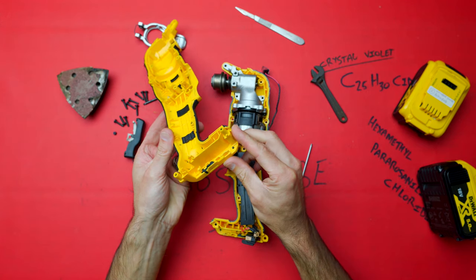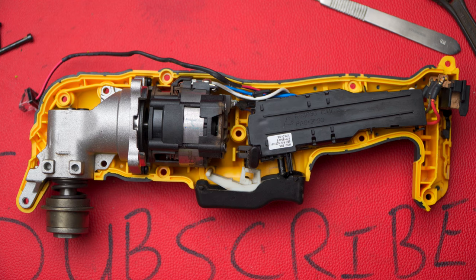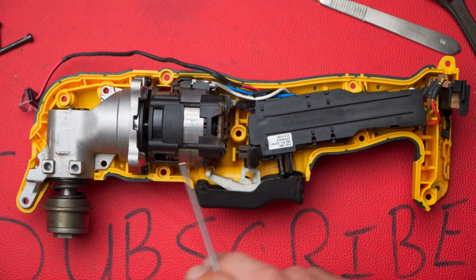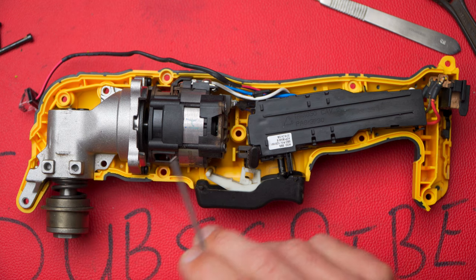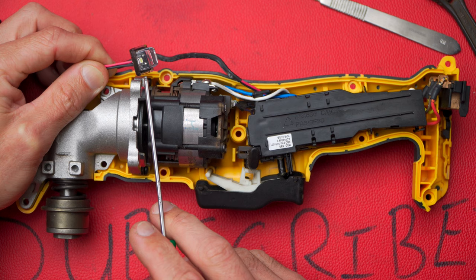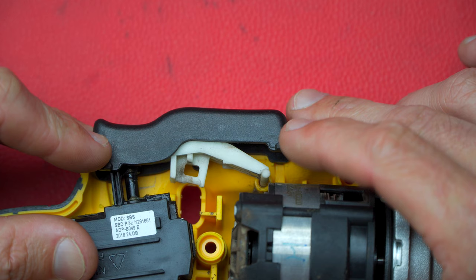Taking a look at the business side of the clamshell: at the bottom we have the terminal for the battery, then the switch and speed control mechanism, then the brushless motor, and then the gearbox — that part of the gearbox is going to be turning the rotary motion of the motor into an oscillating motion for the tool end. Also don't forget about the light — quite a nice little feature to see what you're doing.